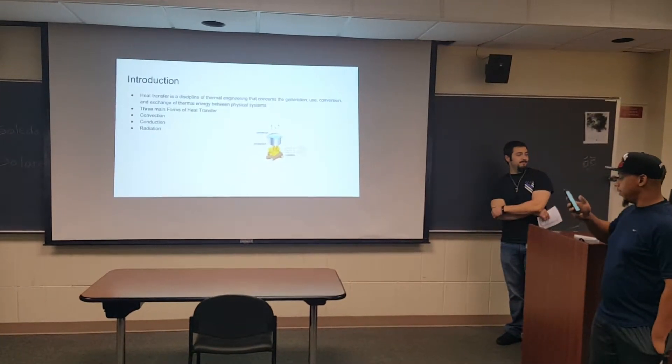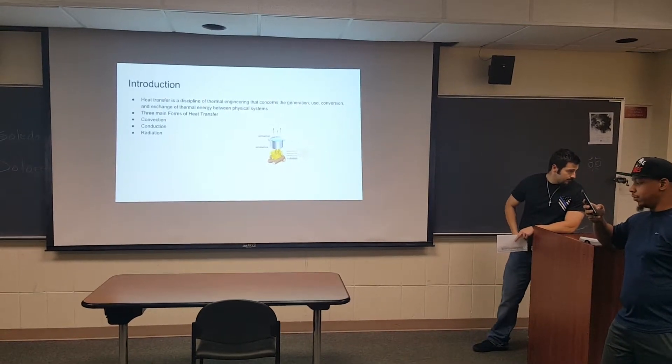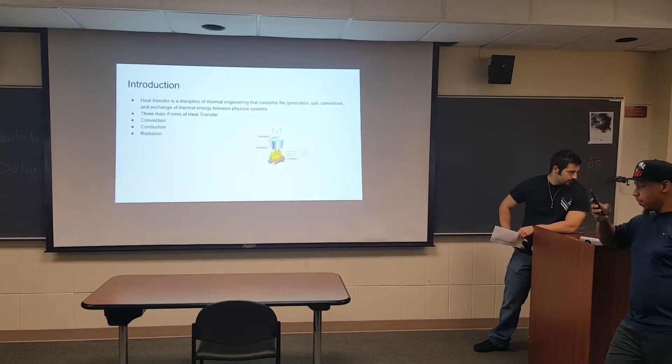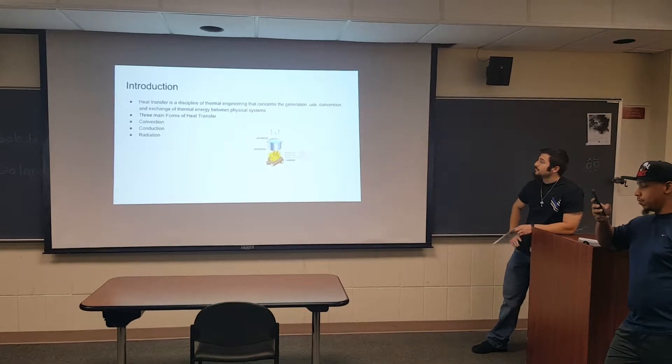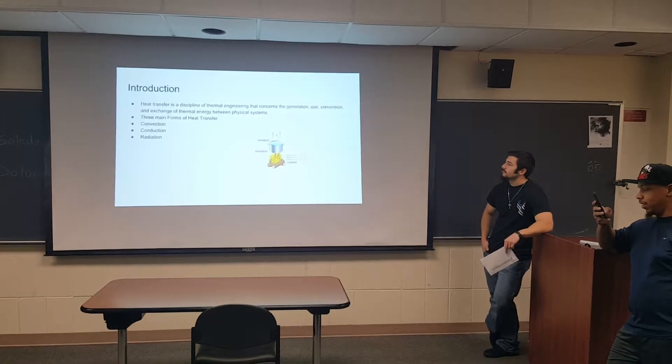Heat transfer is a discipline of thermal engineering that concerns the generation, use, conversion, and exchange of thermal energy between physical systems. Thermal energy moves because there is a temperature difference. The three main forms of heat transfer are convection, conduction, and radiation.